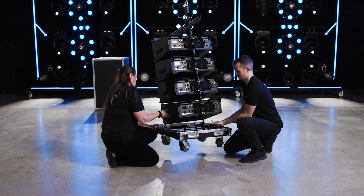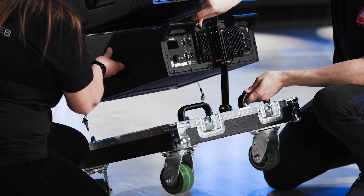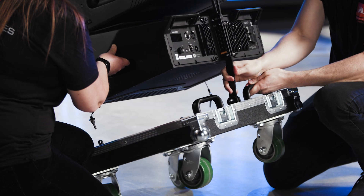Disconnect the case bottom, or VT, by first removing the front pins. Next, remove the stop pin and unhook the rear mounting arm.